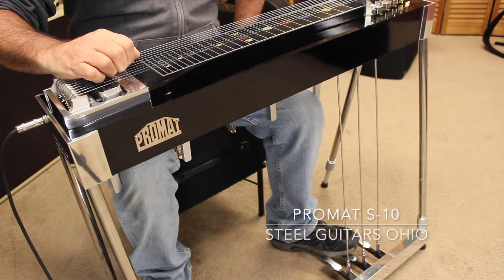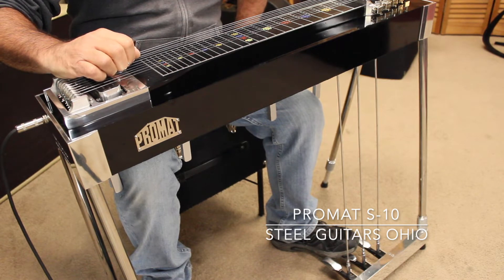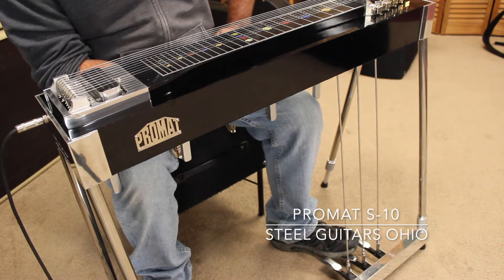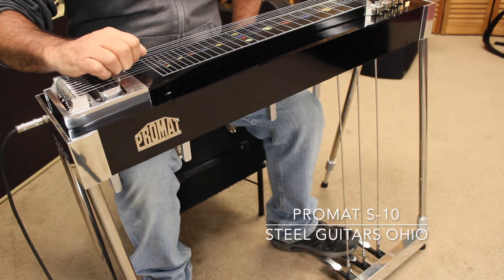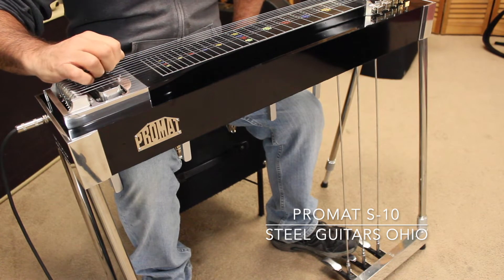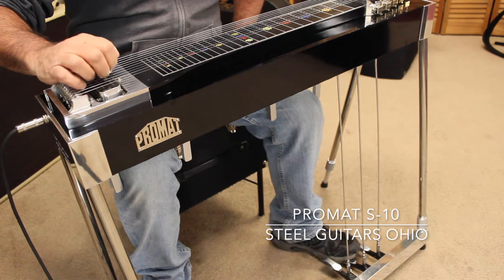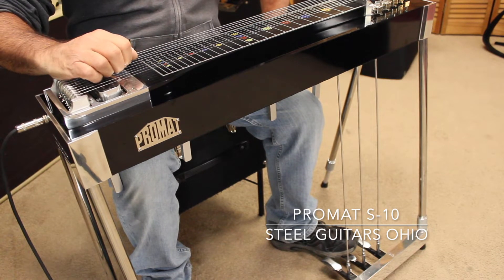Good morning folks. Today we have a ProMatte Single 10 made in the heart of Europe. It's a beautiful guitar, patterned after an Emmons Push-Pull, made with excellent metals, highest quality. It has a wood neck, which was a classic part of the Emmons Push-Pull sound back in the 60s and 70s. Very nice guitar.